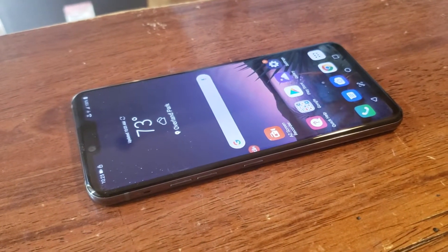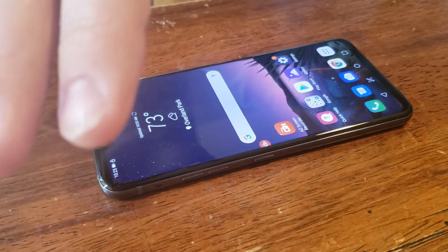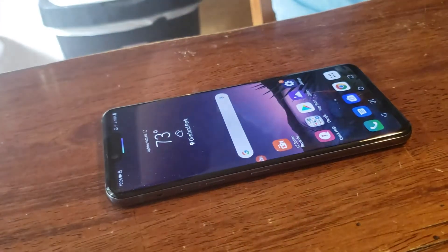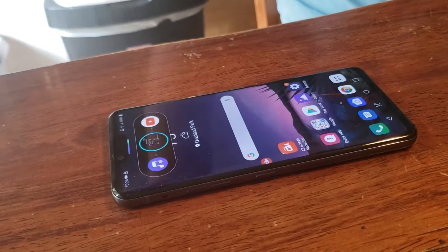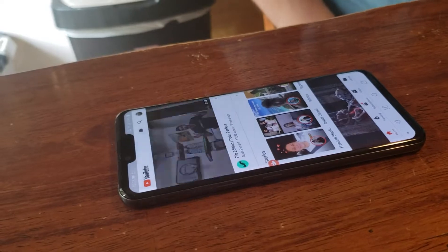The first one is to open an app or take a screen capture. Let's see what that looks like. First you bring your hand in and a little blue light lights up indicating, and then you lift your hand up and pull across to open YouTube.